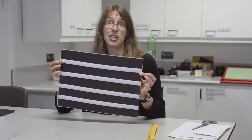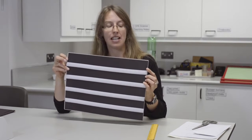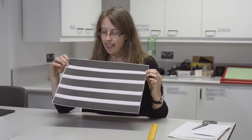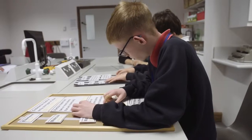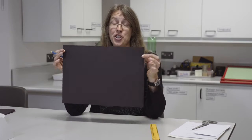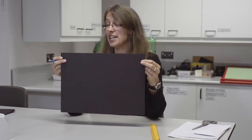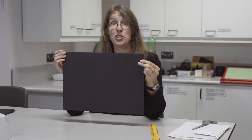This is the velcro board I'm going to make today. You can see it's made from a piece of black card which has been laminated with a matte laminate sleeve, and then we've got some white, soft velcro on the front. I'll show you how to make it. This is the black card we're going to use to start off with — it's A3 size, and we've chosen black because it will contrast with the white velcro.